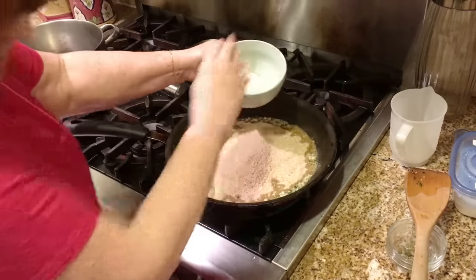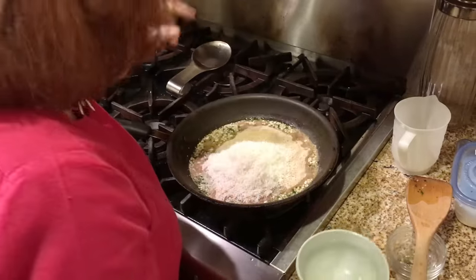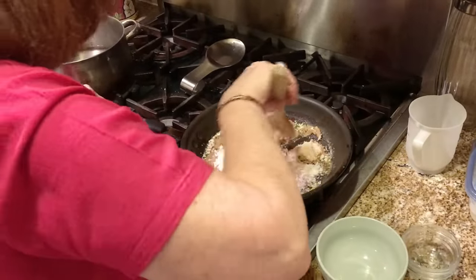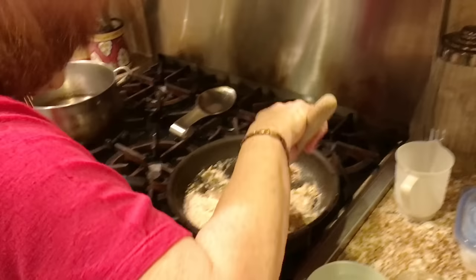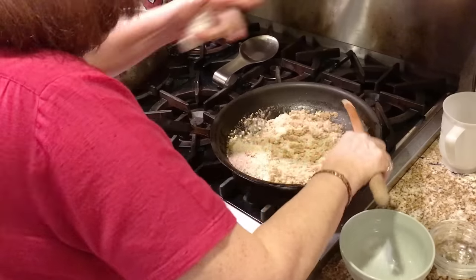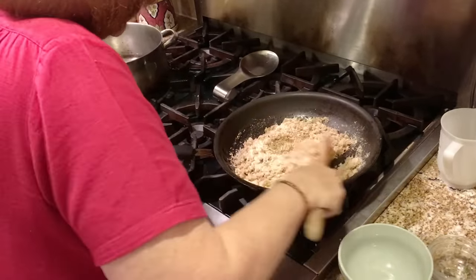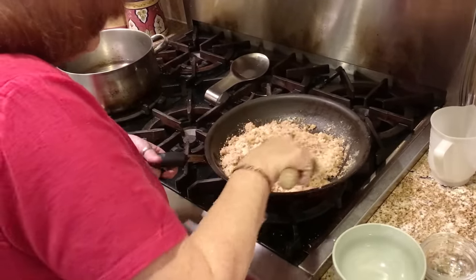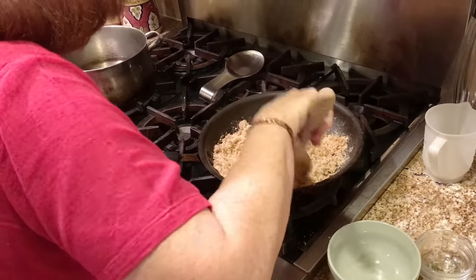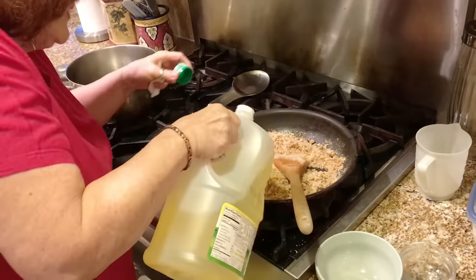Add the grated cheese and shut the stove off. Get this really mixed well. If you feel you need a little bit more oil, you can add it — I don't like it when it's a little bit dry, so I'm just going to add a touch more oil.